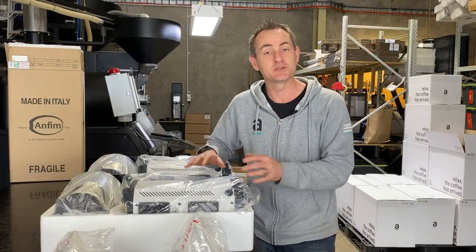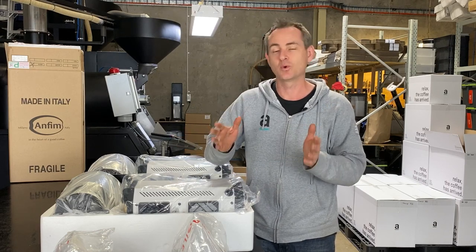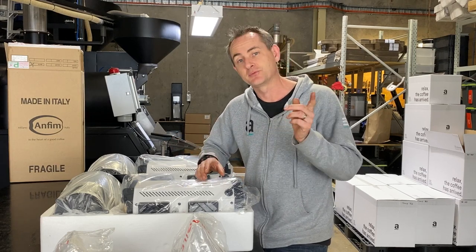We've just got a couple of brand new Anfim SP2s that we're going to set up for our wholesale customers, and we just wanted to show you what we do before we send them out to the cafe. Give us a second while we set these up and then we'll take you through what we do with these grinders to get them ready before they go out.